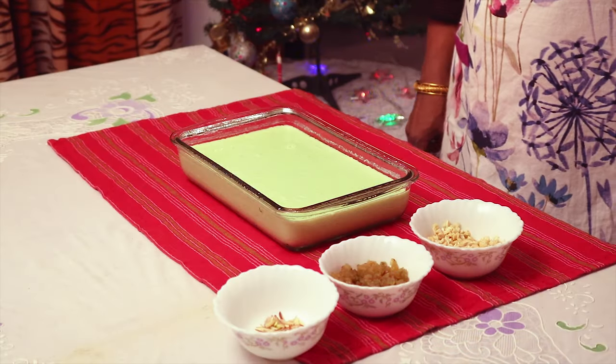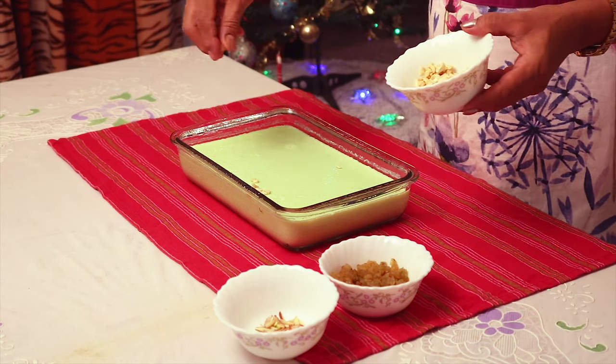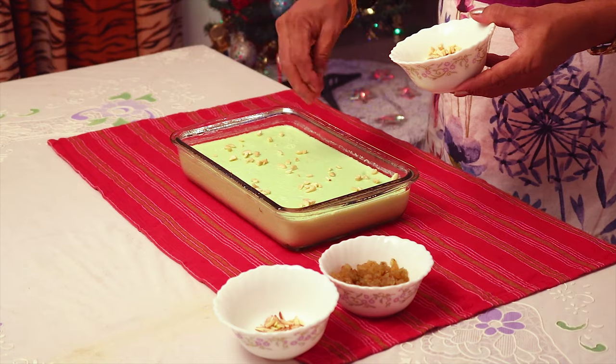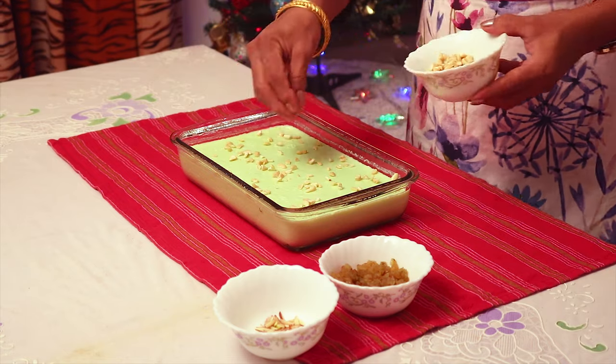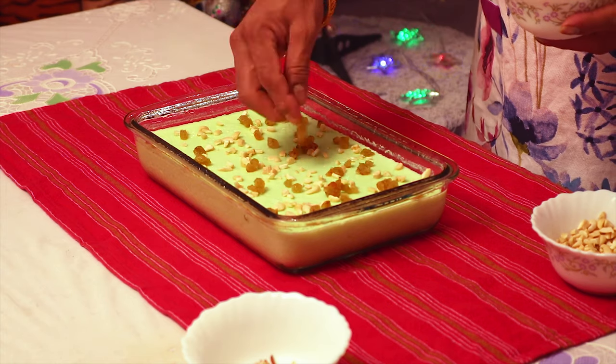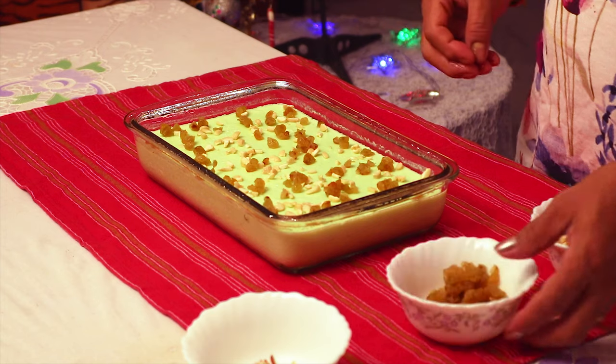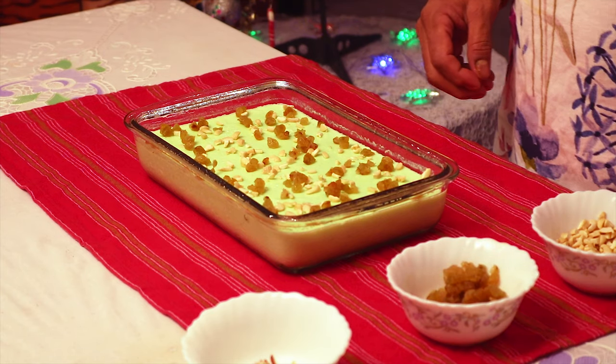Once it's formed, sprinkle some cashews and raisins or badams. Chill it in the fridge for about an hour and then cut it into squares.